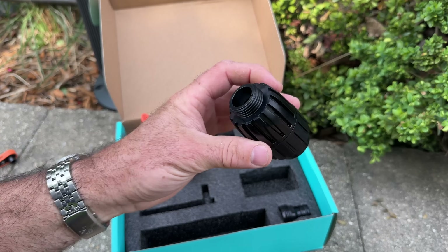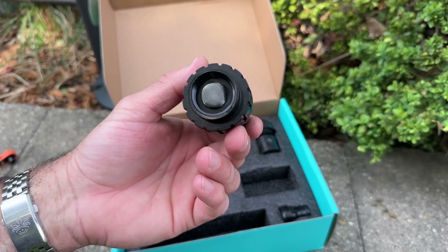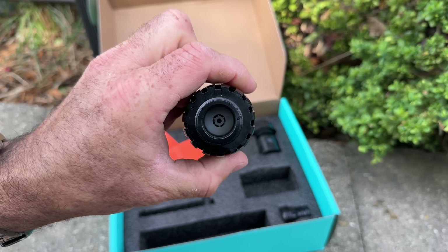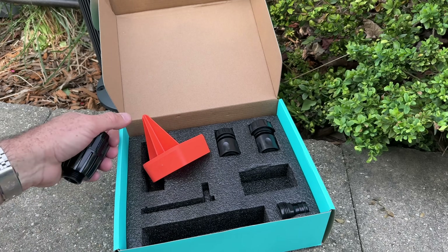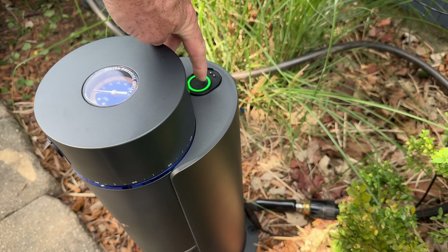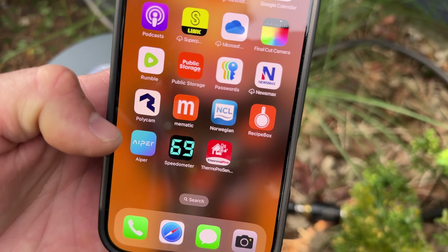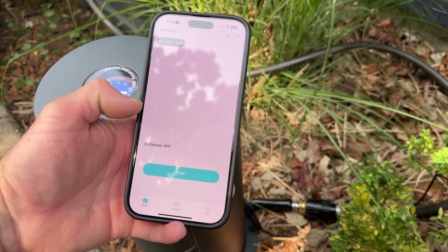It did come with this check valve, which it really doesn't mention, but it does show you installing it. It has a little filter in it, which is probably good. So I'm going to use this, but otherwise it's just connected directly to the hose. Once you plug this in, this light will be flashing. You can go on the AperZap app and pair it — I did that in the house earlier.